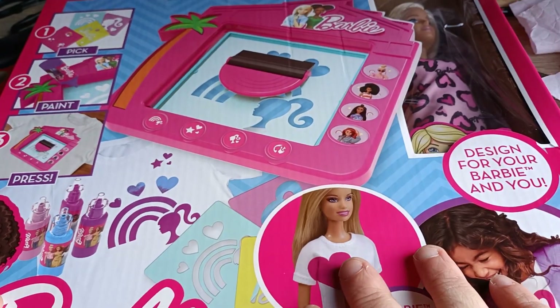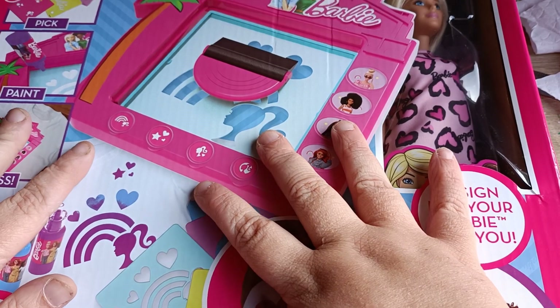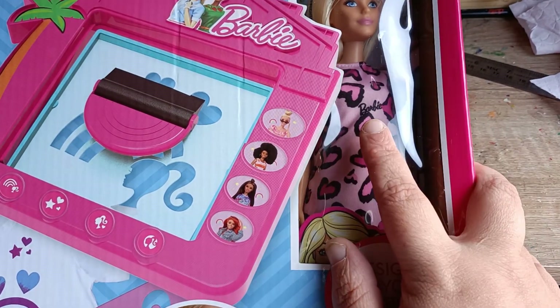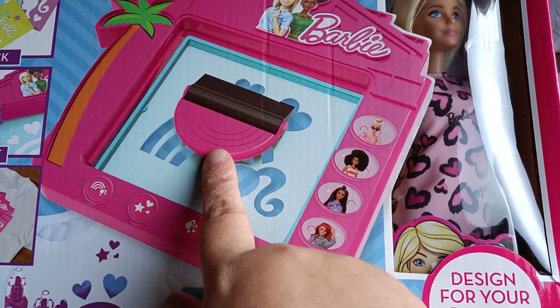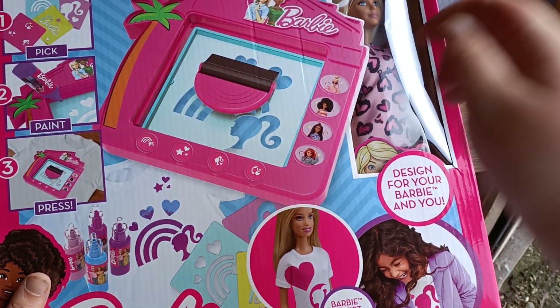Hello Fuzzies, Dragon Studio here. Today I got a package through the post and it comes with a Barbie doll. I won't be keeping the doll but I mainly got it for this, which is like a print and press.